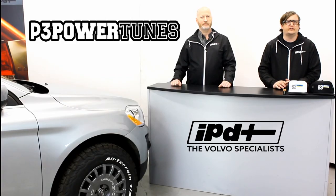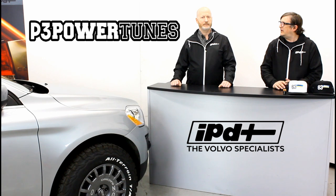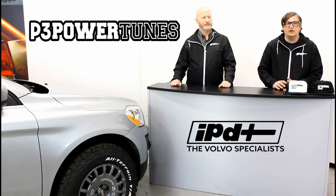For years our customers have been patiently waiting to get a tune for their T5 and T6 P3 chassis Volvos. I'm going to let Ken talk a little bit about how you can now obtain a P3 tune for your Volvo.